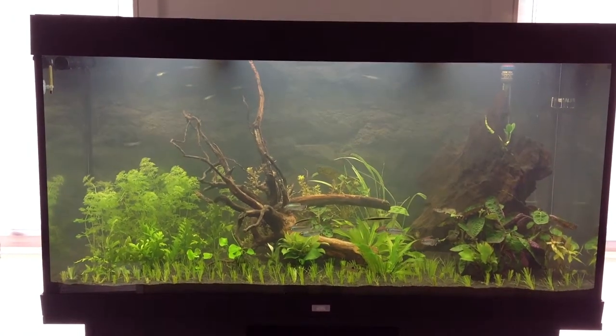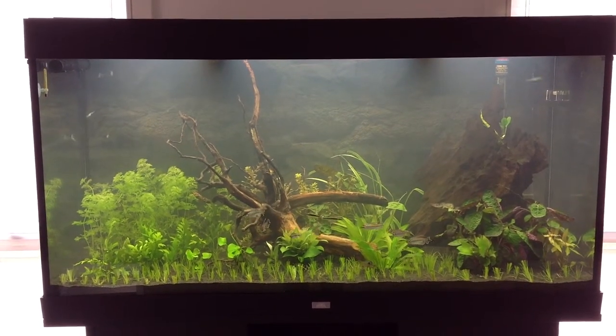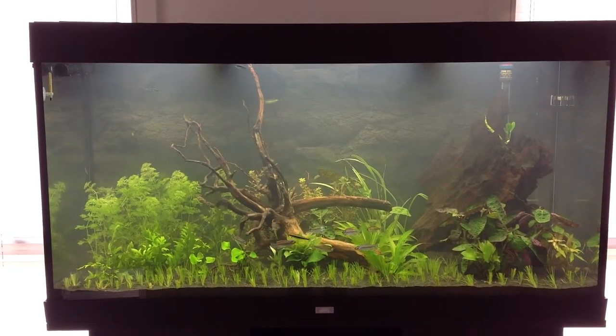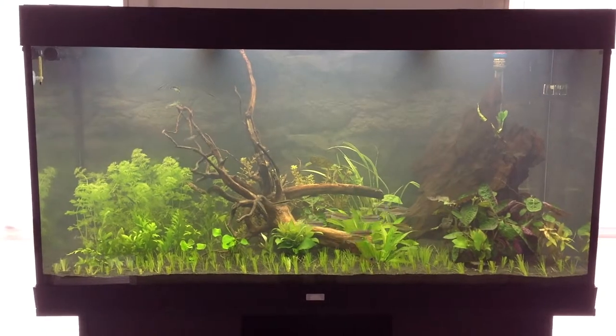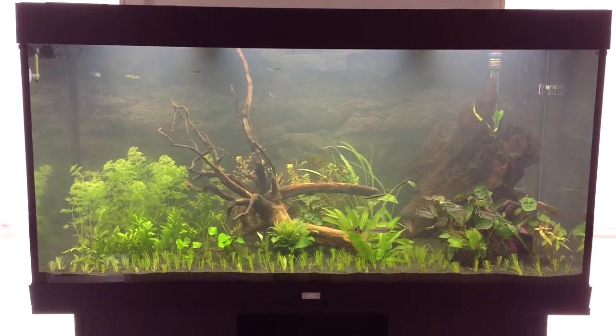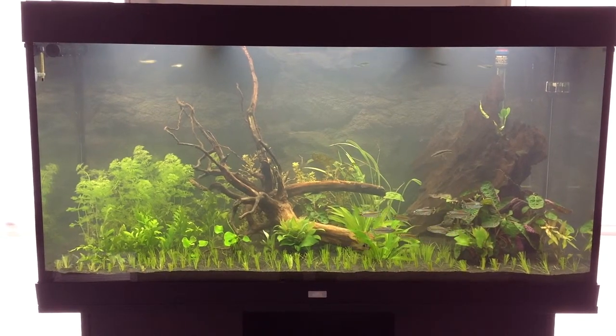Hi everyone, so yesterday we planted the tank and it looks so much clearer this morning. Unfortunately we found out that some of the plants are really not suitable for the tank, and some of them are really not real aquatic plants.